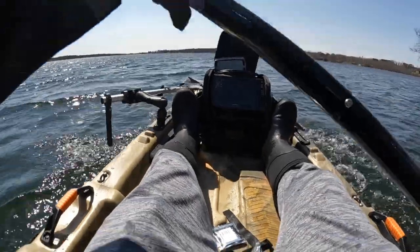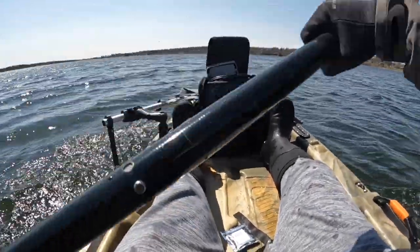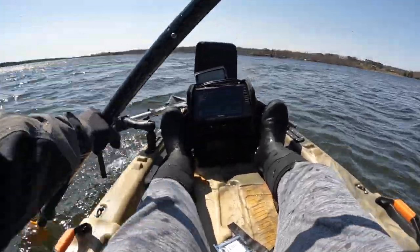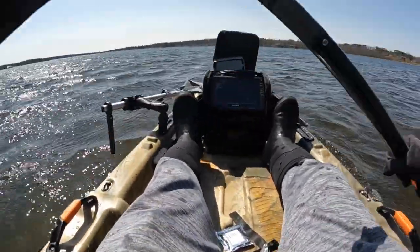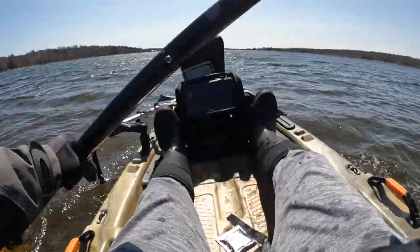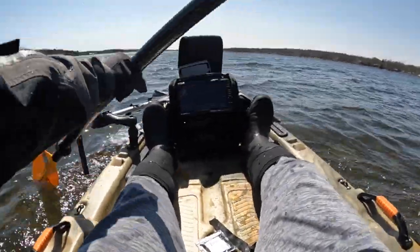First impressions — feels very stable, which is to be expected. I have my feet fully in front of me, nothing in the way, lots of room between my legs and on each side for gear. Really shallow right at this point, so I've got to head a little bit deeper. Really, really shallow on this point — have to fight more wind before I can cut over. There we go, a little bit deeper and I can begin to start cutting over.